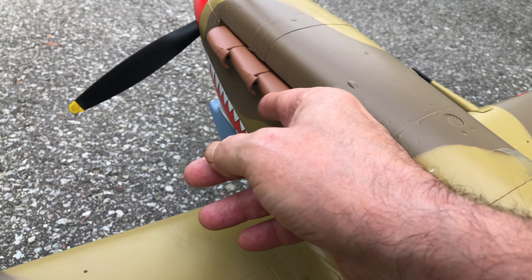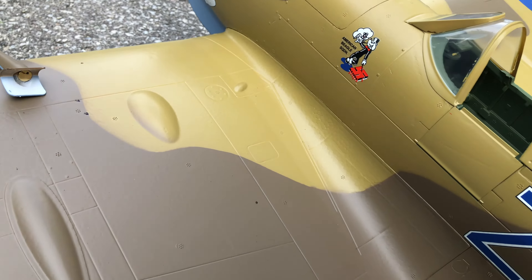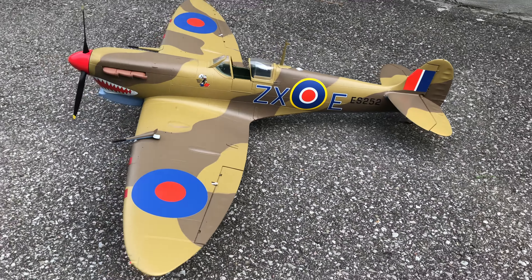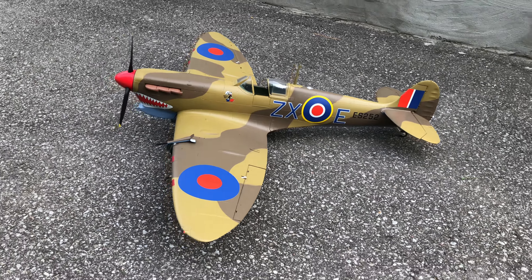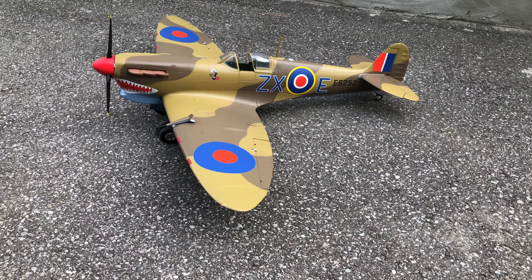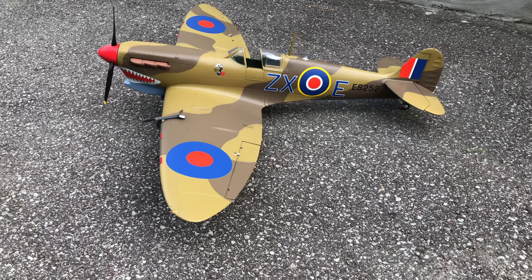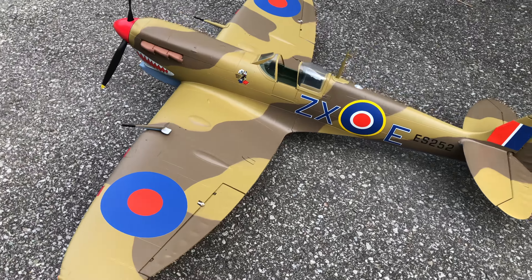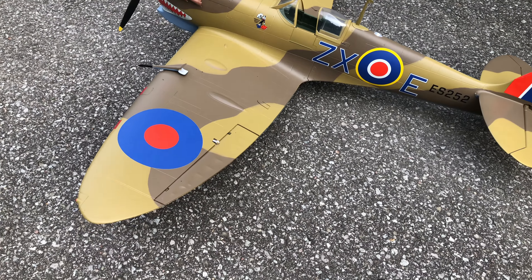We've got some nice hard plastic details on this. I chose the British livery — it does come with a full American livery because this plane was flown by Americans — but I like the British one. It's nice that they give you a choice.